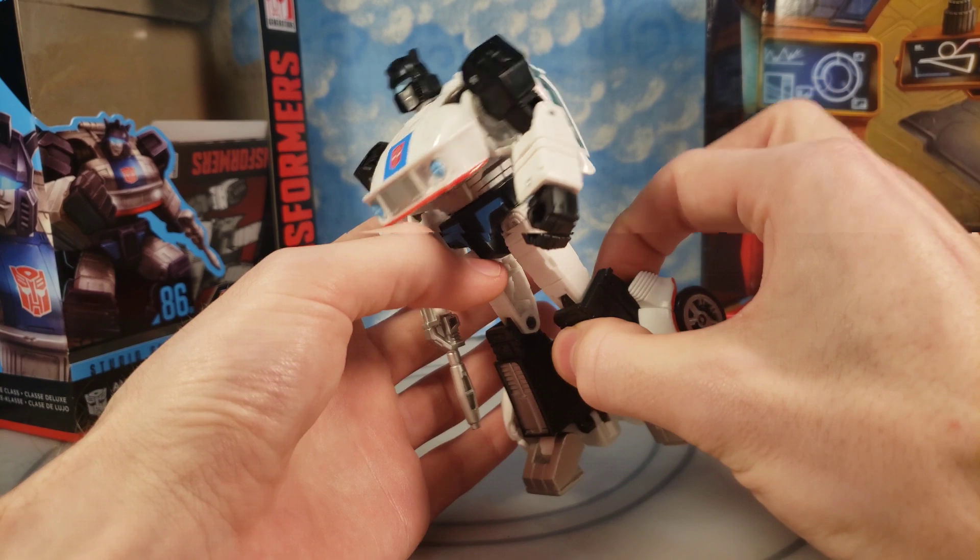I did transform it a couple more times off camera. This part right here likes to pop off easily — I don't know if anybody else has mentioned that. And the paint matching back here is really bad. The videos I've seen of this guy, the paint matching looked good, but yeah, the paint matching is not good right there. That really does add extra flair that I think the vehicle mode needed, as well as accuracy.